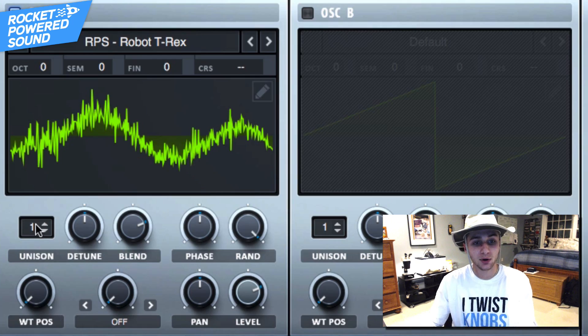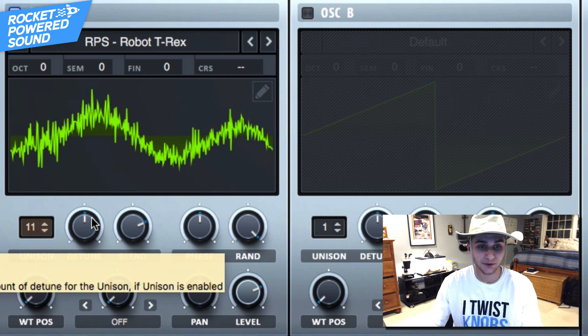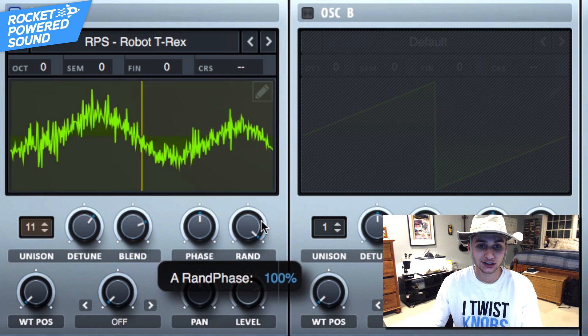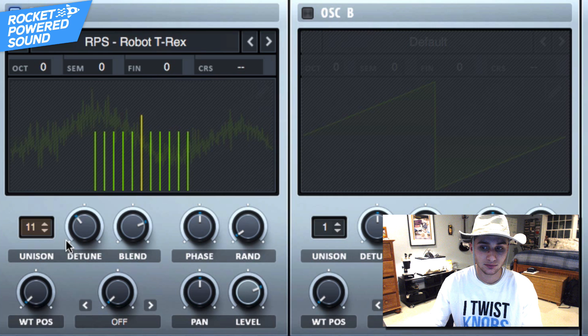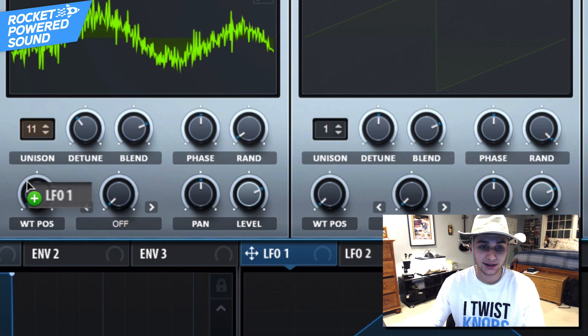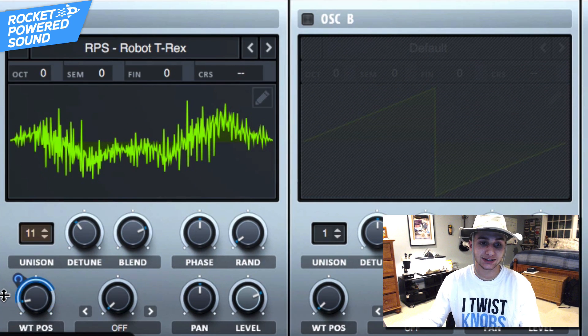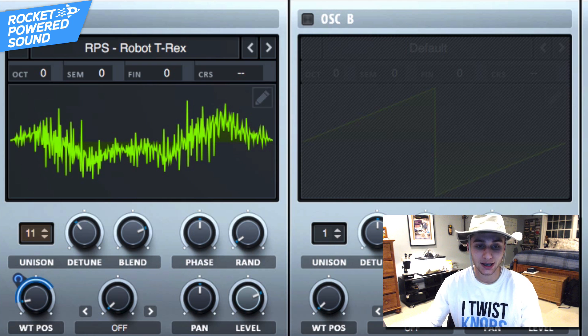Pretty cool, right? So what we're going to do now is turn up the unison up to 11. Now we have 11 voices — 11 copies of this all playing at the same time. We want to drop the random phase down to zero. Let's turn it up a bit — that's a little too intense. Let's turn on the detuning now. You're starting to see where we're going. It sounds kind of rhythmic, quote unquote. Let's go ahead and modulate the wavetable position, dragging LFO number one onto it.